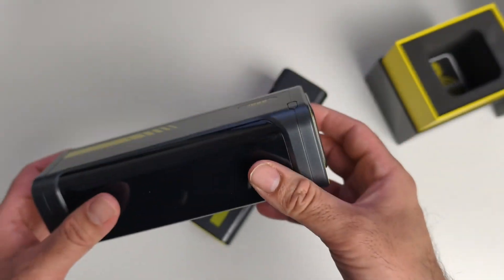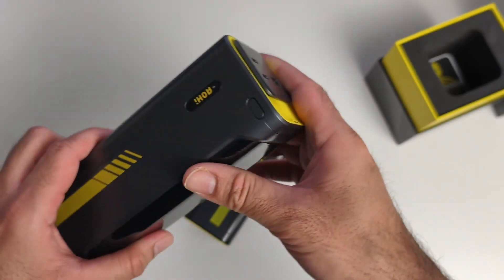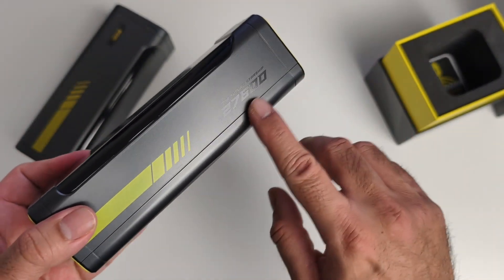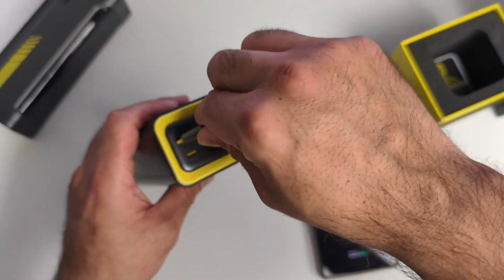I've been using this every single day with all of my products and have had no issues at all. It's replaced my previous power banks — this is the only one I use now. I now have two, and I'm going to enjoy using this slightly smaller and lighter version. 27,600 milliamp hours is still a very large capacity.